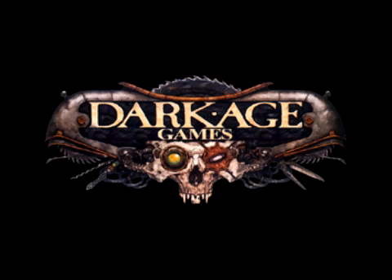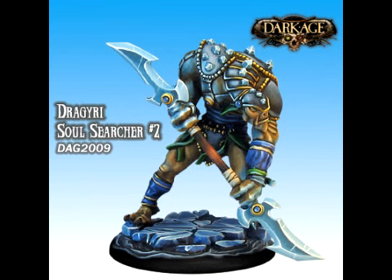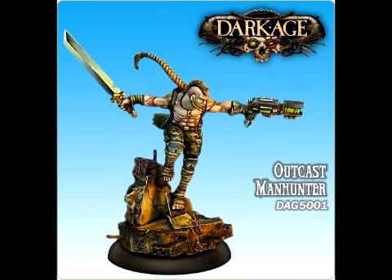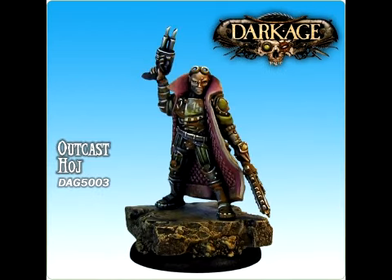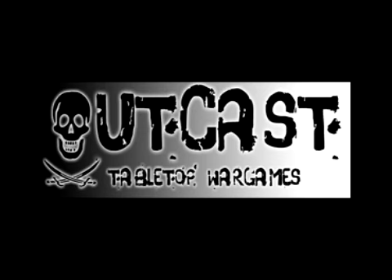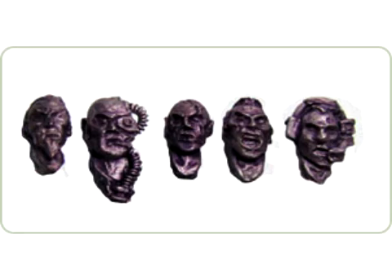Dark Age Games released two new models this week: a new Soul Searcher and Death's Device. There are also three preview images — a Manhunter, Hodge, and a Brute, all for the Outcast faction. Outcast Tabletop Wargames is a new manufacturer that will focus on accessories for conversions. Their first release is this nice set of separate heads.